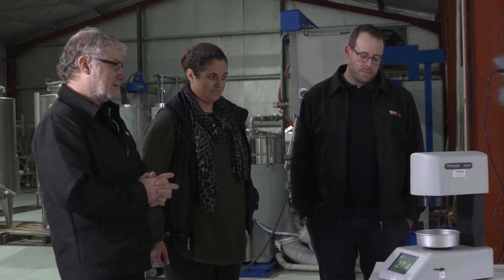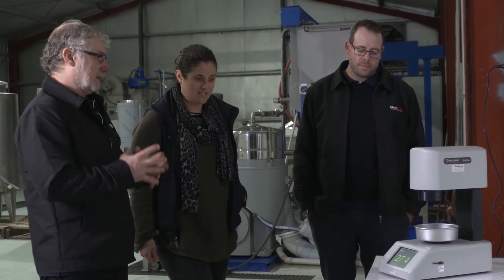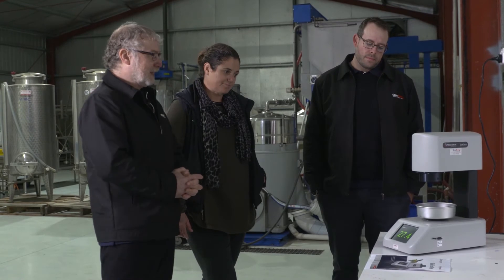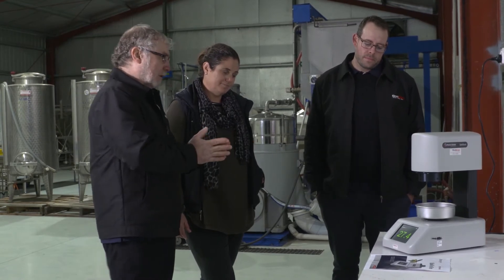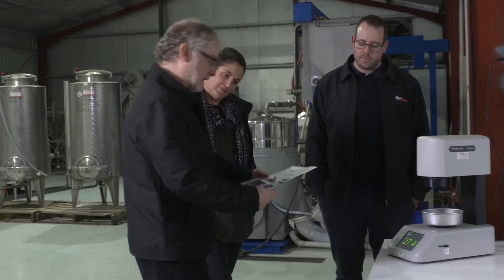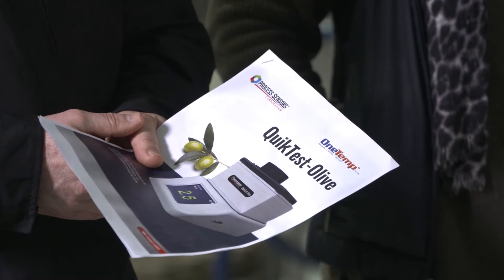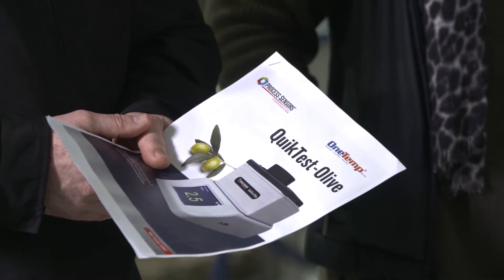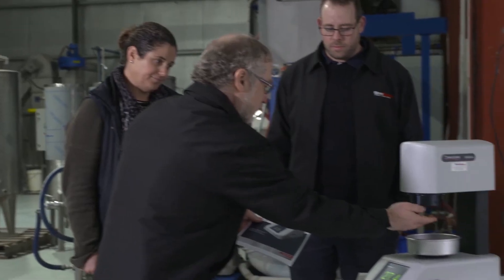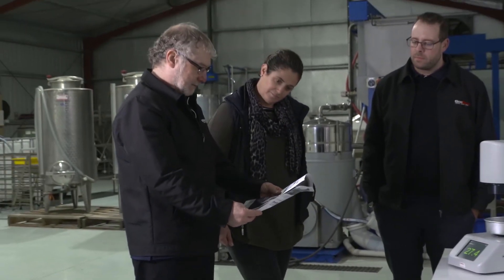So what we're trying to pick up there is your best oil content and to pick it at the right time. This one is our older model. There's a new model just hot off the press which does away with the top section and it actually views from the bottom. It's a near infrared that looks down in there and picks up the oil content of your olives that way.